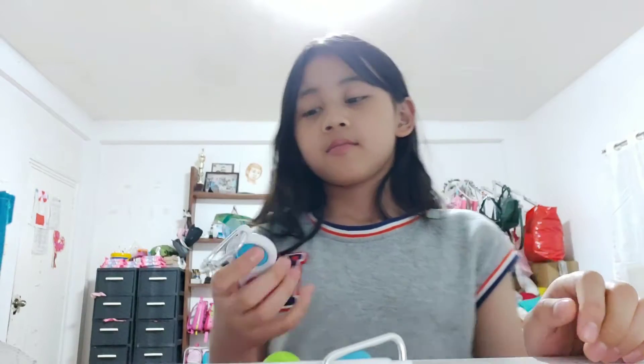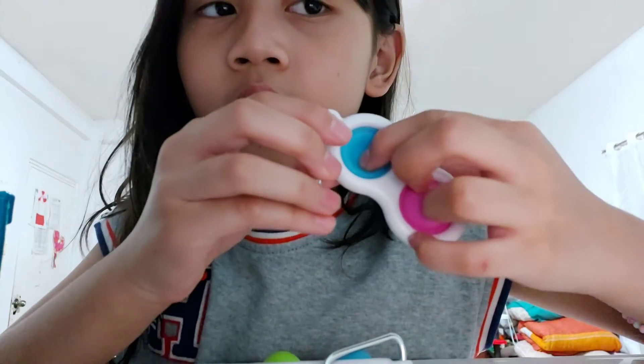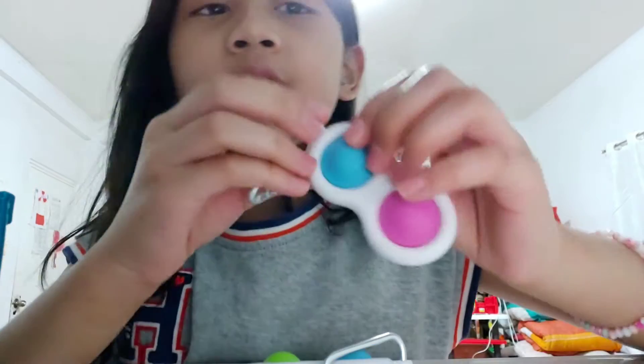I already unboxed them. The first thing I noticed is this one is a bit softer — it still makes noise — and then the other one is a bit different.